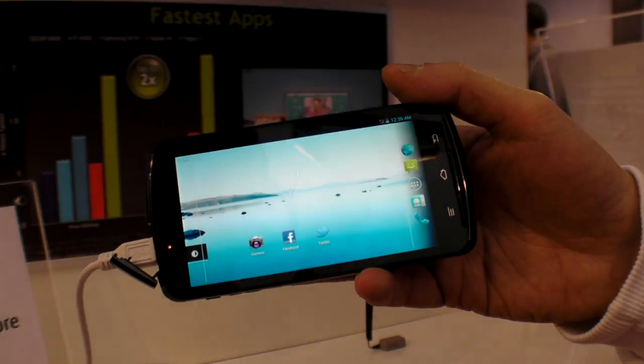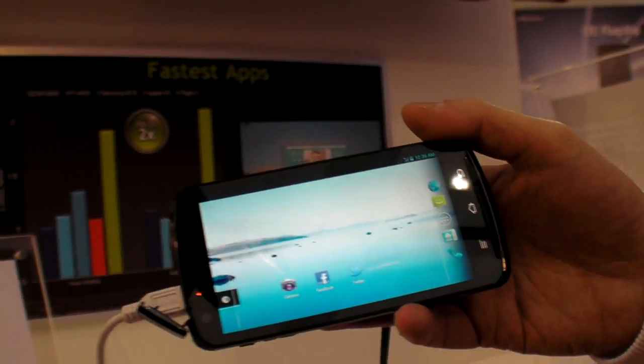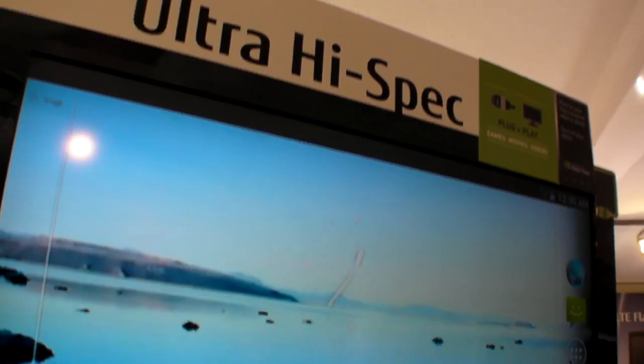So we're here at Mobile World Congress, and this is a new Fujitsu ultra high-spec phone.